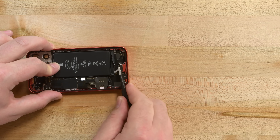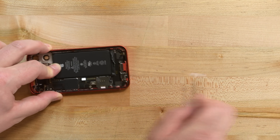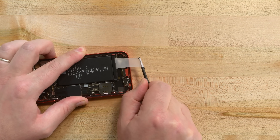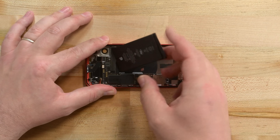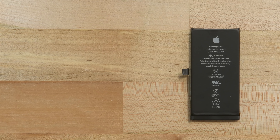The speaker comes out next, and that gives us access to the two adhesive pull tabs on the bottom of the battery. Thankfully, these don't give us any problems, and once they're removed, we can coerce the battery from its housing. There were more pull tabs at the top of the battery, but they were so tiny that they barely did any adhering. Plus, that new 5G antenna cable is in the way of removing them properly, so for this mini teardown, we just left them be.